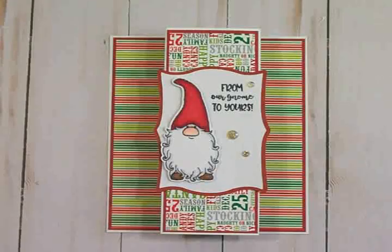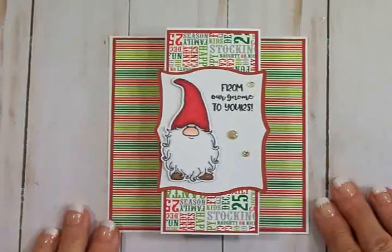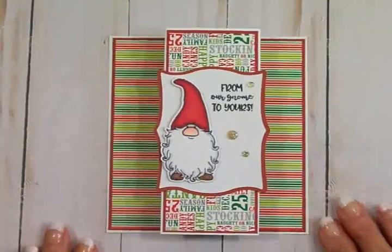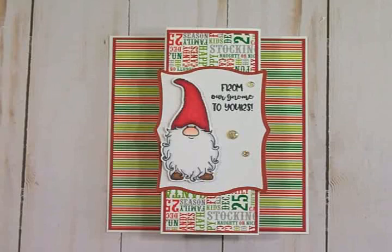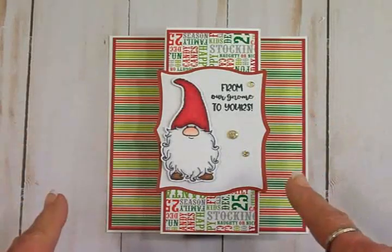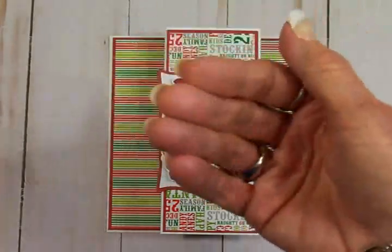Thank you all so much for coming by today. I hope you've enjoyed making this little gnome card with me — I think he is super cute and I can't wait to make some more and get them out in the mail for Christmas. I love you all, God bless you all, and I will see you again soon with another card. Bye now!